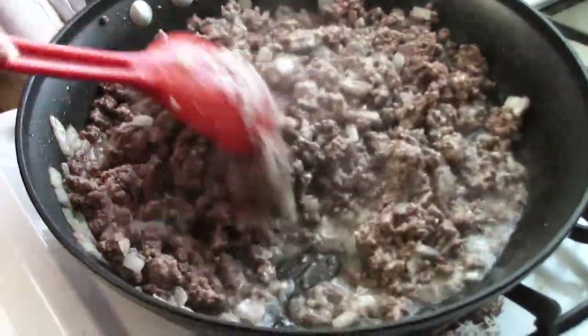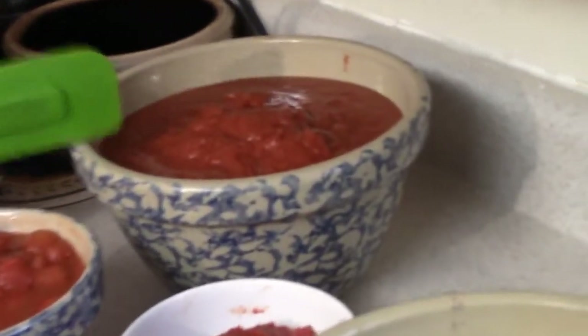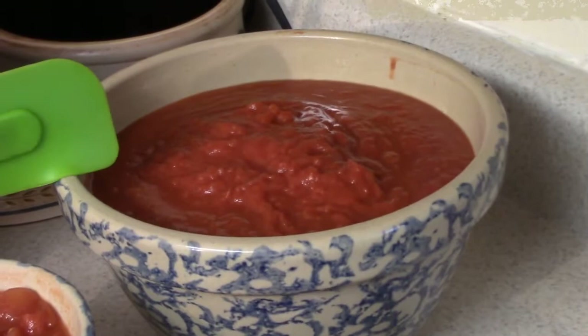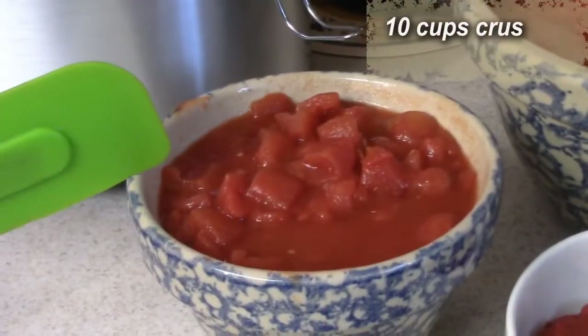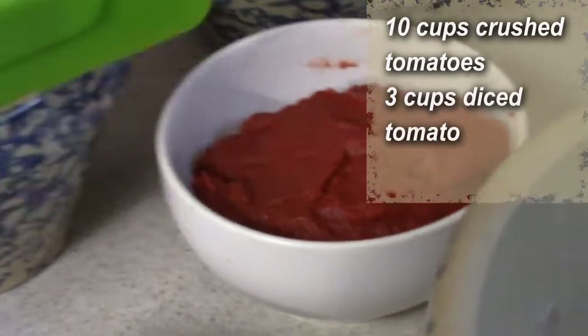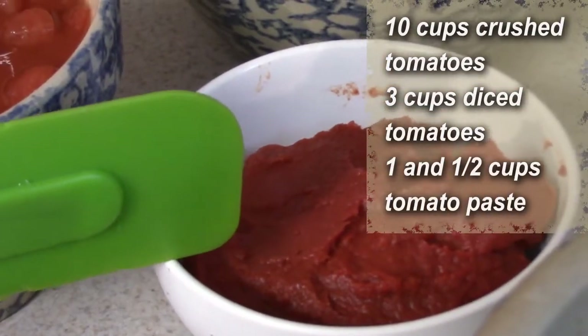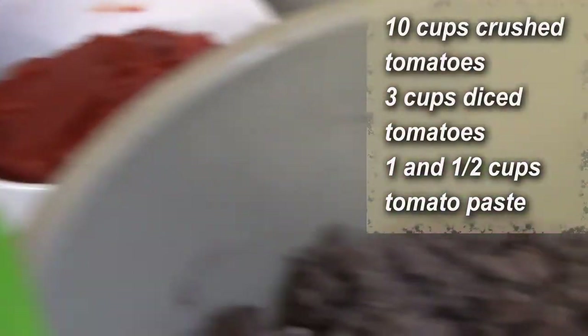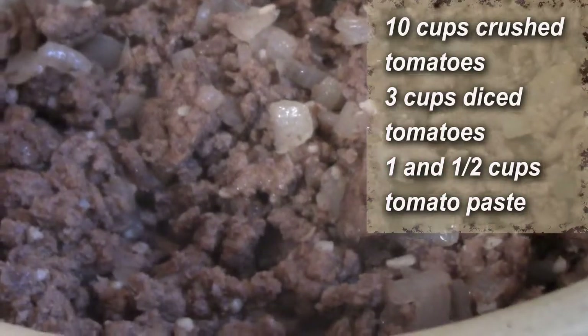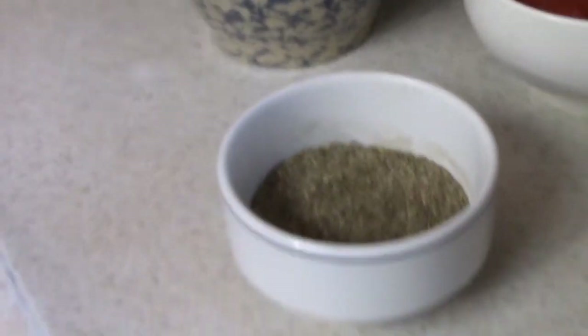In this bowl here we've got those nice crushed tomatoes — 10 cups of crushed tomatoes. In this bowl here I've got three cups of diced. We've got a cup and a half of tomato paste — that's going to be our thickener. Nobody wants a wimpy, watery sauce. Here's all our ground beef with nice sautéed onions and garlic.